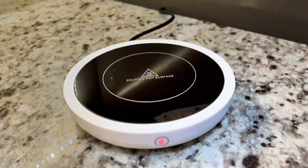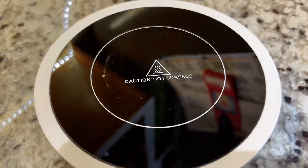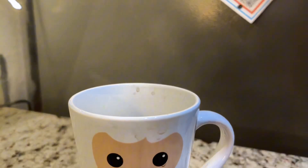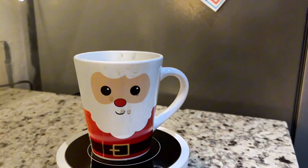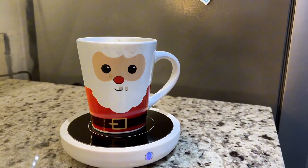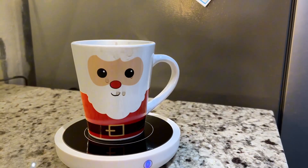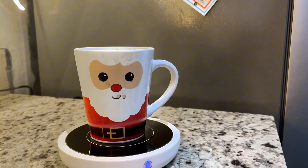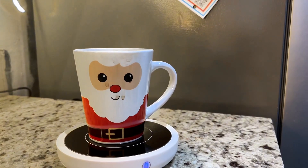There are three settings: low, medium, and high. If you put it on the high setting, it keeps it so, so hot — you can actually see the steam still coming from this coffee, and I have been drinking it for about the last hour. I highly recommend it if you are a coffee drinker and do not like cold coffee.